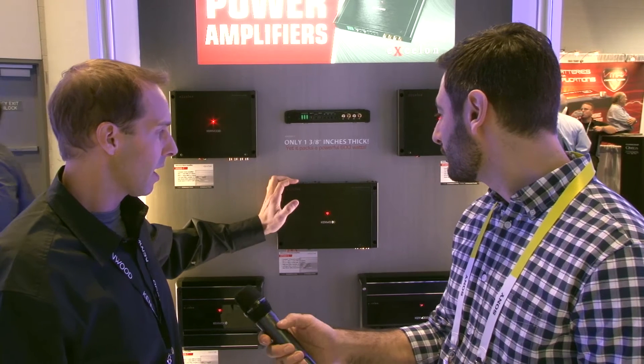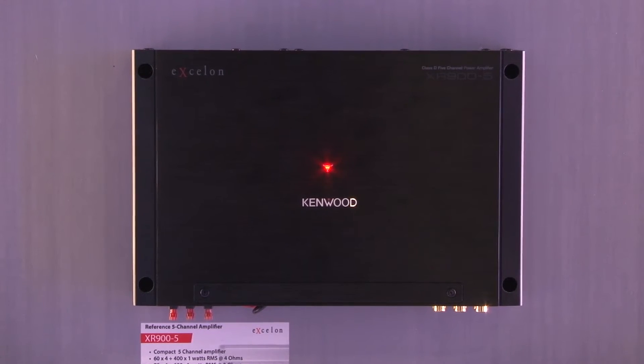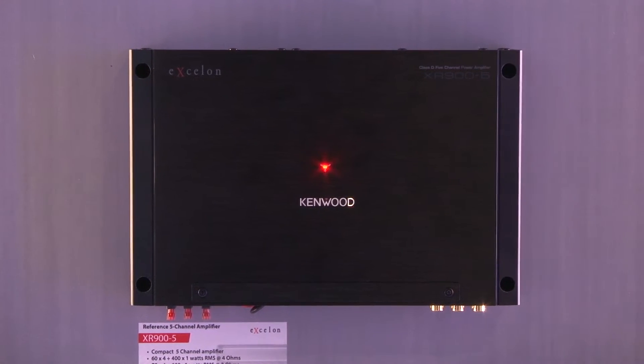The five-channel amplifier ends up being a great solution. We get a much smaller chassis and still get all of the same benefits, with even more power than the X-series amplifiers.